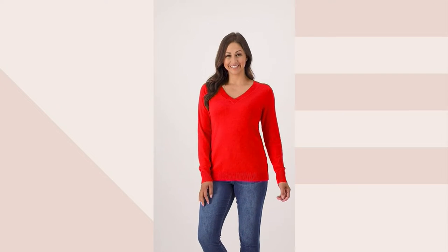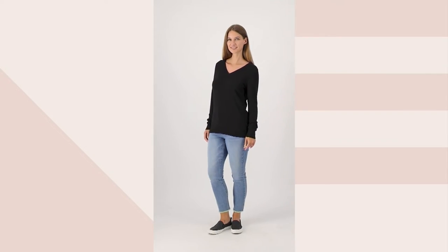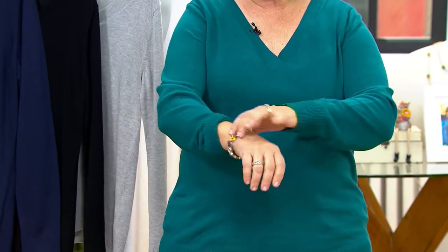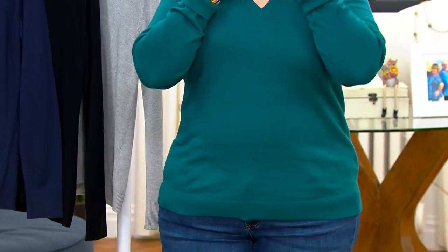I wanted to put this on because sweaters just look awful on the hanger, and I want you to see how nice this looks. Look how great this sweater looks — it's not clingy. It gives you a great shape through the bust and the shoulders. It's a really nice length, long sleeve. If I wanted to, I could tuck it up or roll that ribbed cuff at the bottom — I'll do that right now so you can see my jewelry. Look at all this area here too, which elongates your neck and you can do scarves.